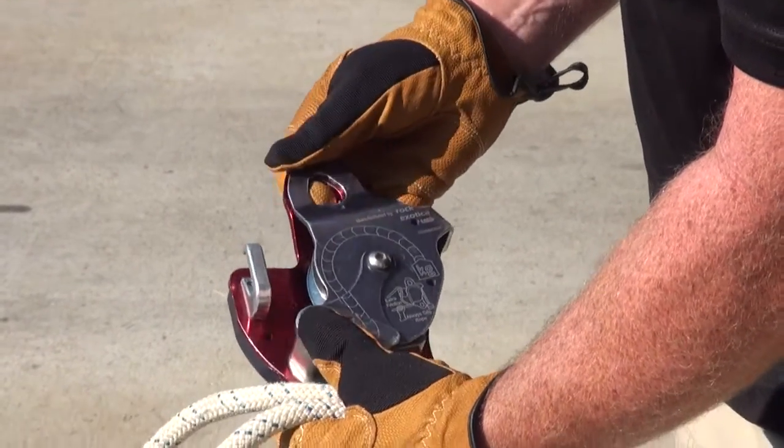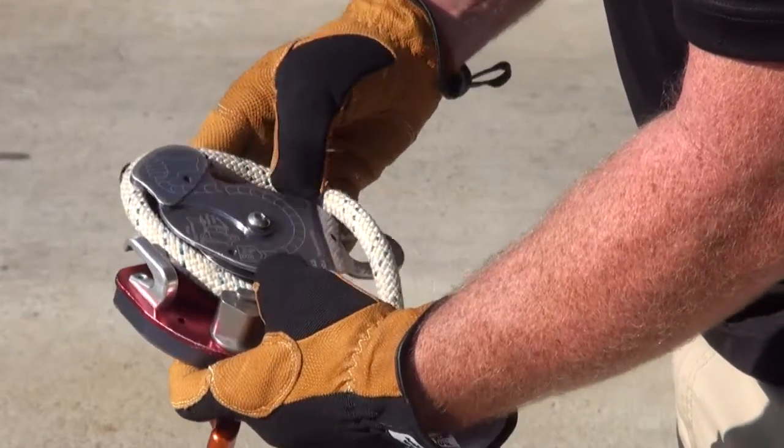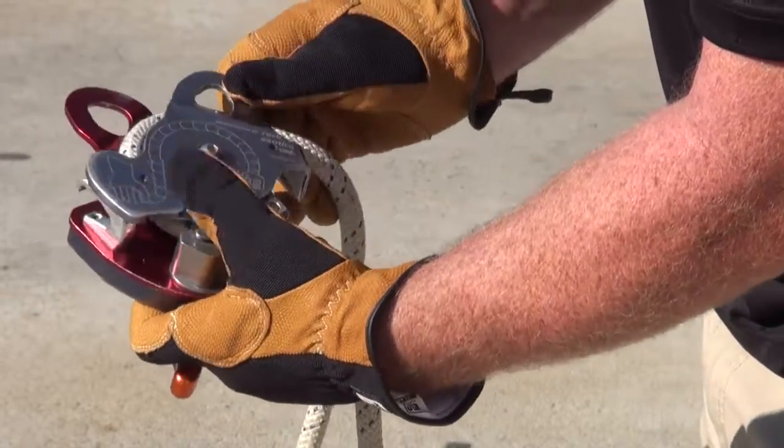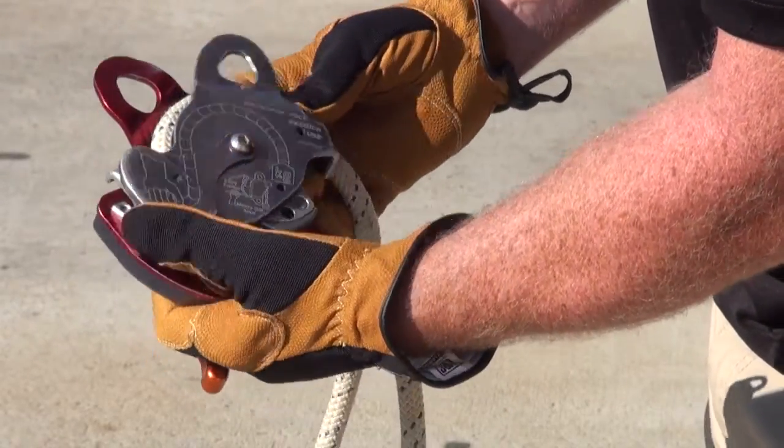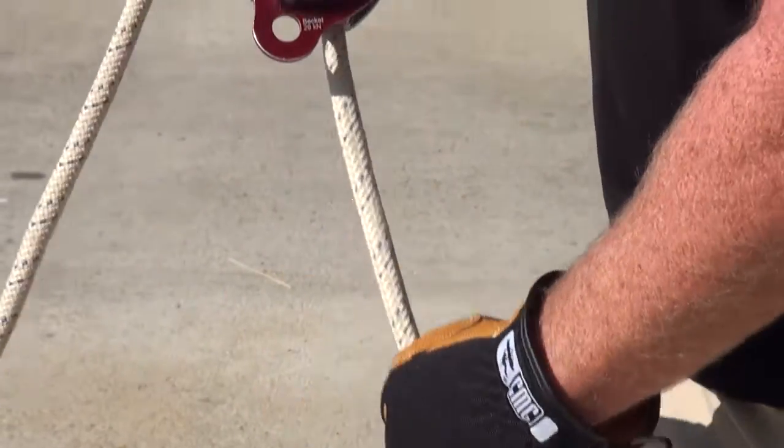That way it'll be oriented correctly. Once it's oriented, open the side plate and rig the rope into the MPD. Once you've closed the side plate, you can clip the MPD into your anchor in an appropriate orientation for optimal operation.